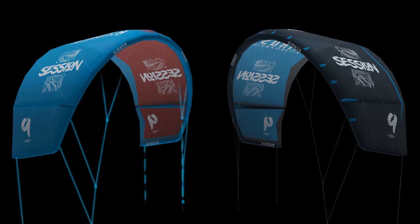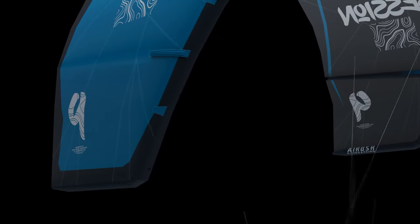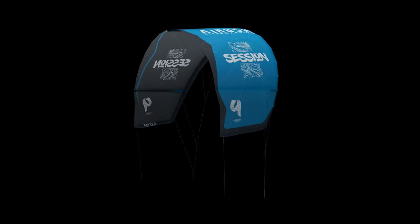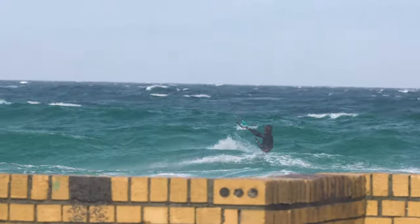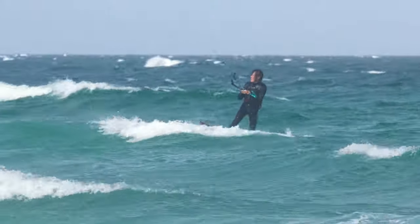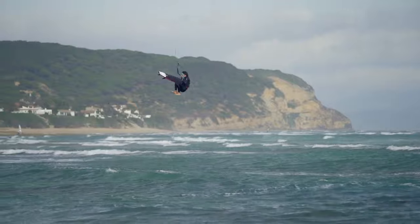The Session is supplied with two sets of bridles which can be interchanged using the same bridle attachment points. For the classic Airush feel, smooth depower and ease of use, the standard pulley bridle is recommended. The longer bar throw means you get a controlled, longer depower range, keeping your back lines tight even at full depower. Kiko swears by the pulley system on his Session — perfect for freestyle, strapless or not.